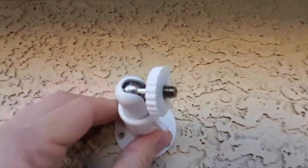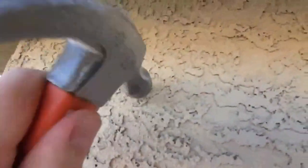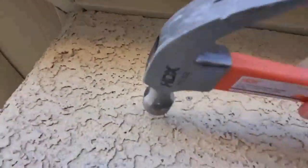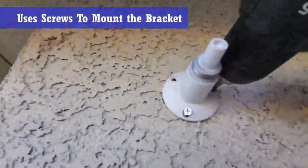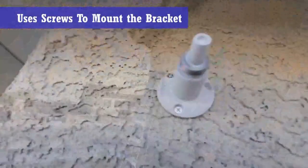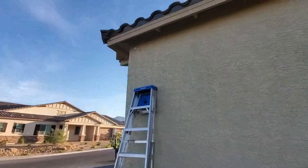First, determine where you're going to put the bracket. Drill the first hole and put in the anchor with the hammer. Then drill the second hole and do the same, and then do the third hole and do the same. Now go ahead and screw in the screws to the bracket and mount it to the wall.